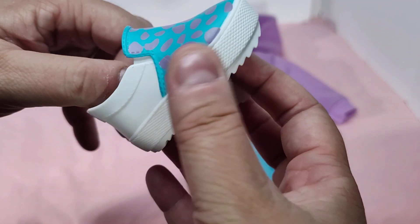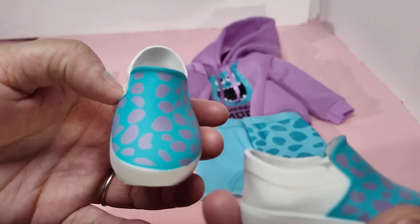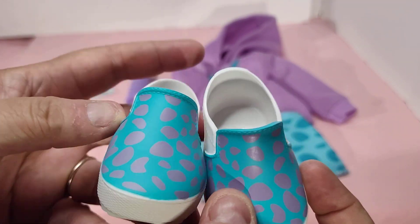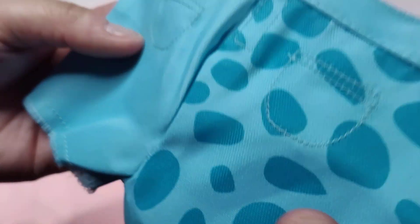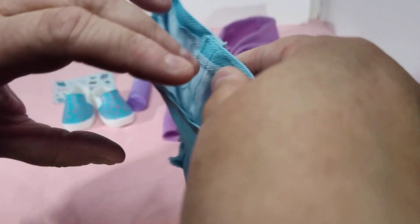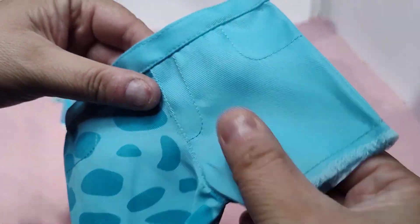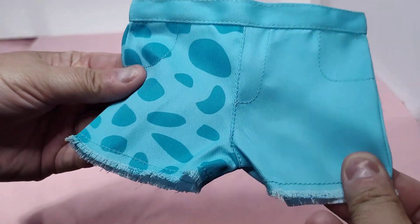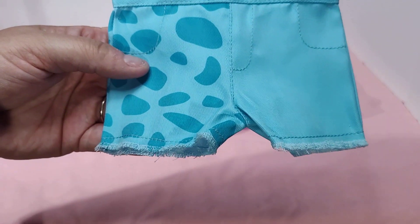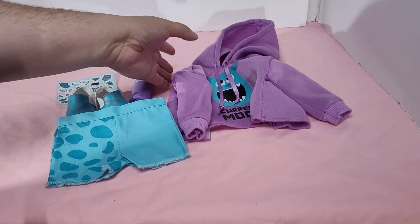I wish the shoes did not have the white on the back. Honestly, I think they'd look better if the whole thing had been in the Sully colors, but that's just my opinion. These shorts remind me of plastic just by what the material feels like, but those are the shorts with the Sully print on them.